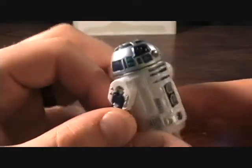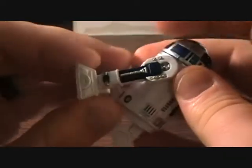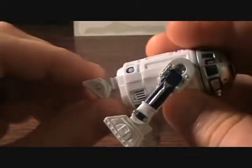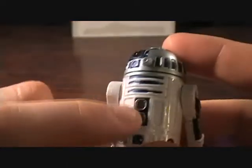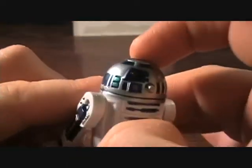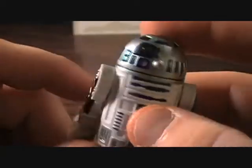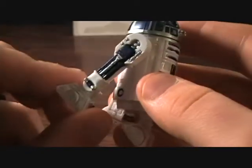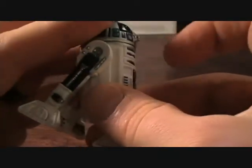It's a very nice little figure. It's got a little bit of articulation — his arms move back, his little feet here move, and his front one does too. It's very cool, and this big blue panel here, you just push that in. It's very cool.